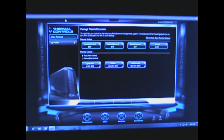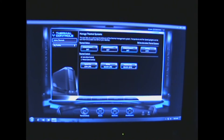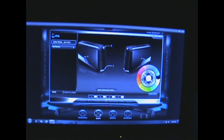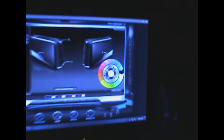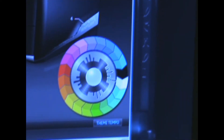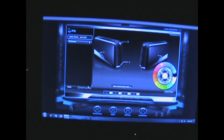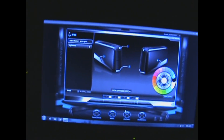I took it somewhere beyond that. I have a gift. And there's the light selections, colors, and everything. Like I said, this is all custom made.